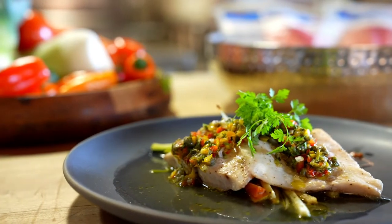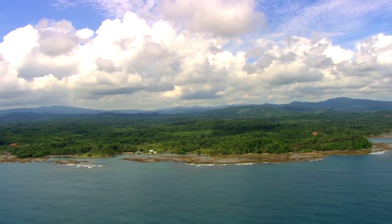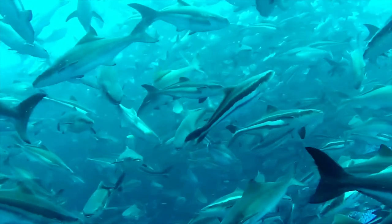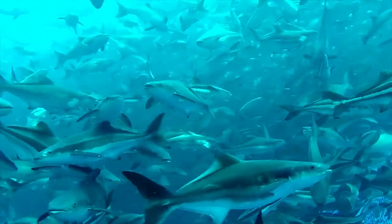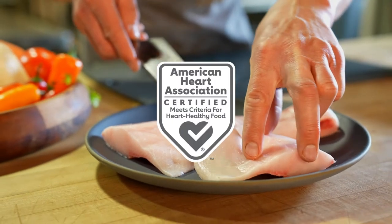Hi, this is Maho Hakishima, and we are here to introduce you today to a wonderful fish called cobia. It comes from the beautiful pristine waters of the Caribbean Sea. It is a wonderfully sustainable product, super high in omega-3s. It's unbelievable.